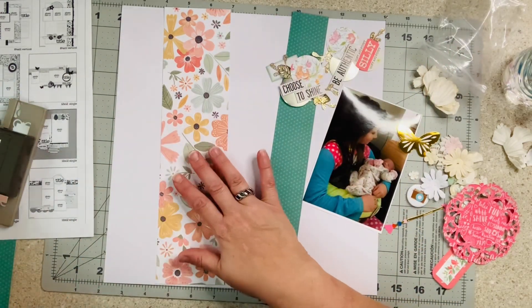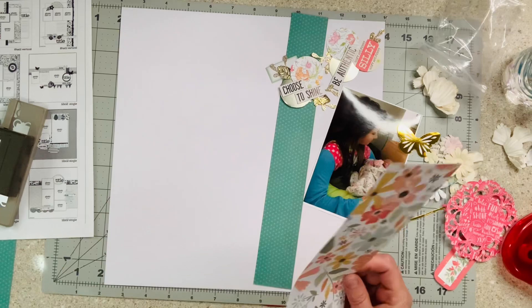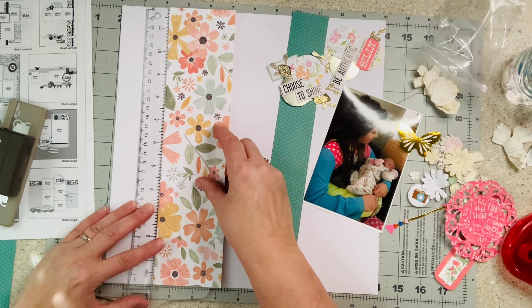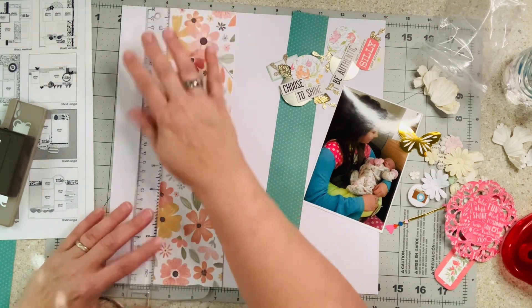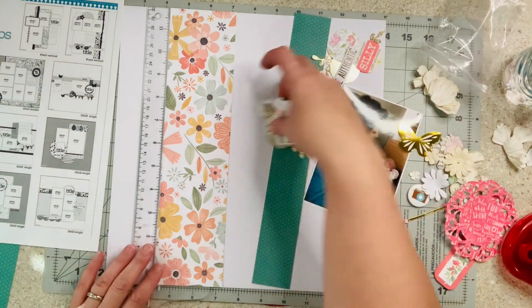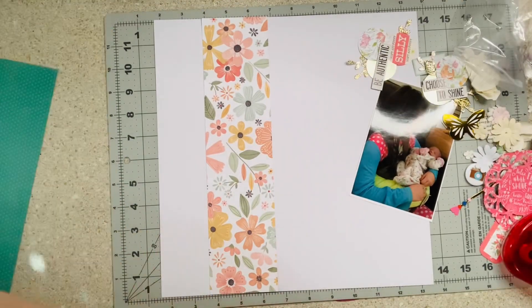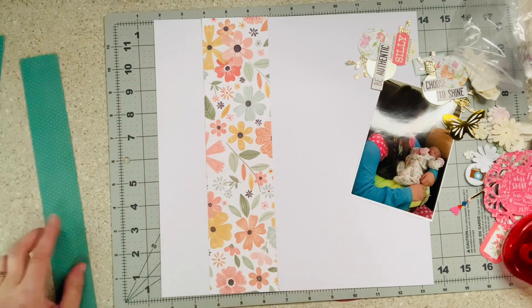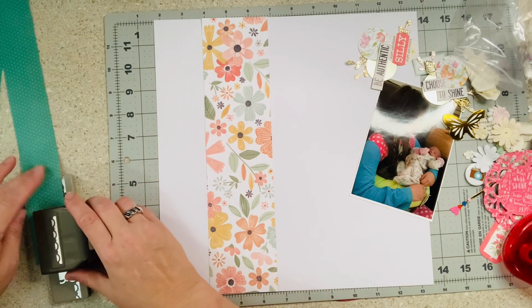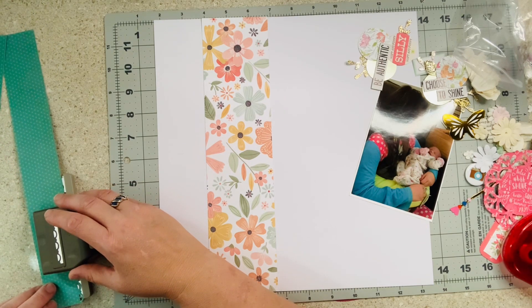Let's just tack things down — that's what I usually do first so things don't move. They're not permanent; I can totally move them if I want to. The sketch has theirs towards one side and it's actually horizontal, but I'm going to do mine vertical because my photo is vertical. I need to punch this real quick. You guys are going to get to see me in all my mess — I'm just a regular gal scrapping.